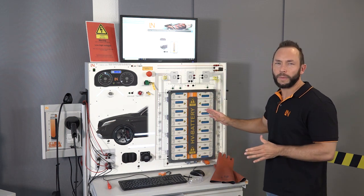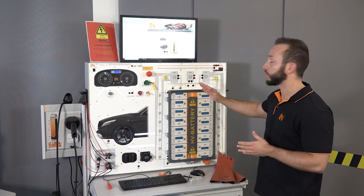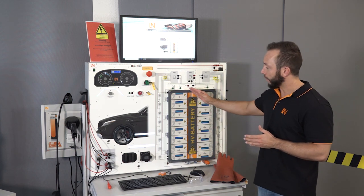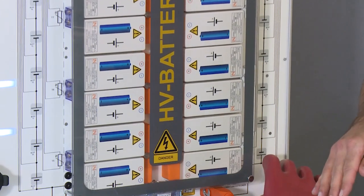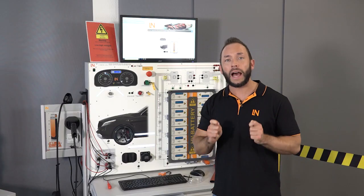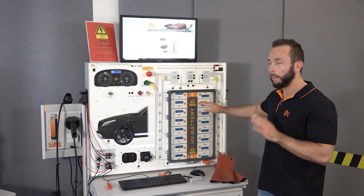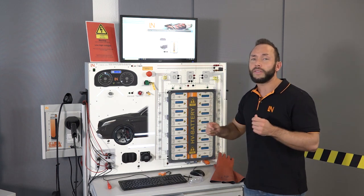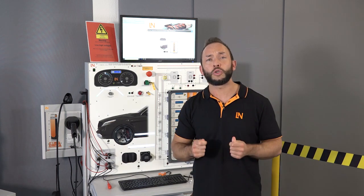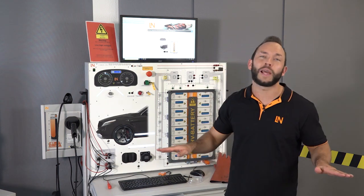What we see here is a complete high voltage battery on the right-hand side. We have 16 lithium iron cells — original ones. Nothing is fake, nothing is simulated. You have a real high voltage battery running inside that system. But of course it is a training system, designed so that it's completely student safe. Even if the student is doing something wrong, nothing will happen to the training system and nothing will happen to the student.